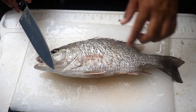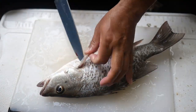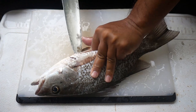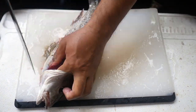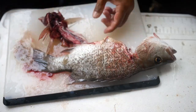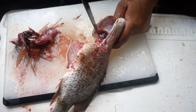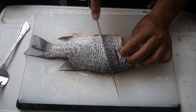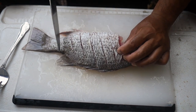Now I'm just going to make a couple of incisions here at the collar. Then I'm going to put some light cuts in there to help it cook evenly. These chunks peel off the bone after it's cooked very easily, so you get nice bite-sized chunks.